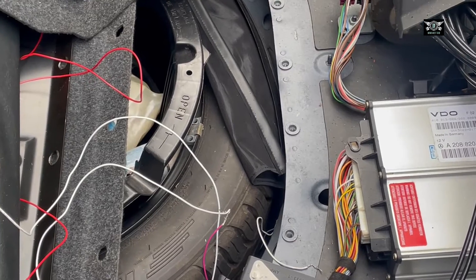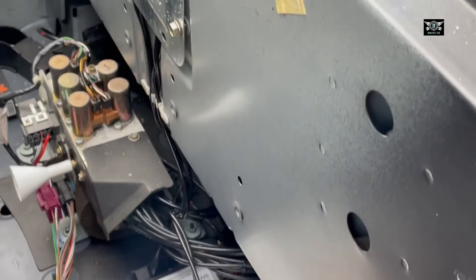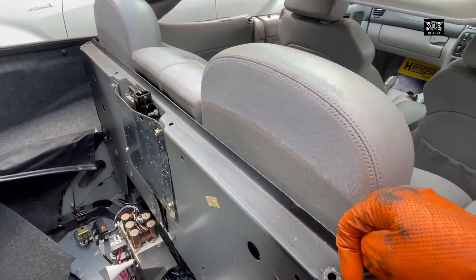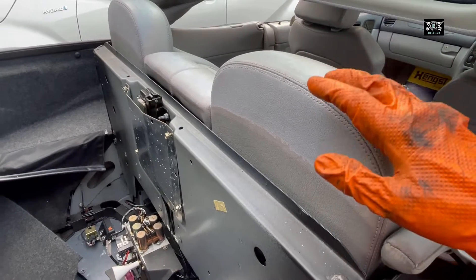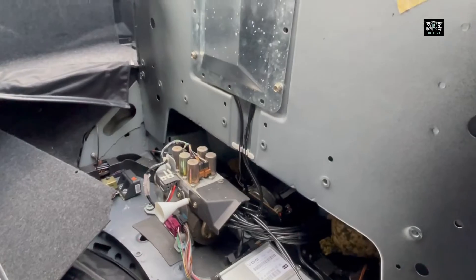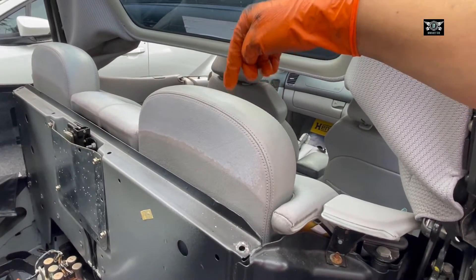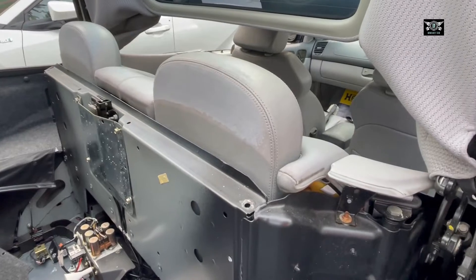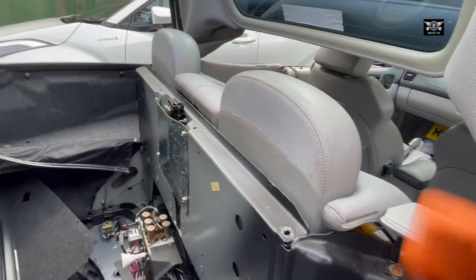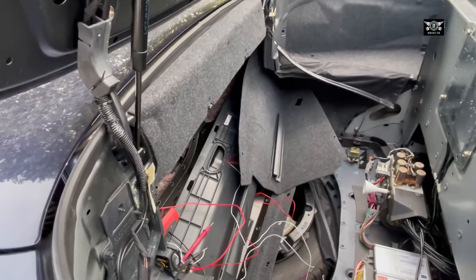Next I'll look at the micro switch in the boot. The one I may not be able to show you is the headrest sensor — the headrests have to go all the way down before they release. If they are not down you can't operate the soft top. There is a micro switch somewhere in there for the headrests, so make sure you get them down before operating the roof otherwise it won't work. Anyway, let's focus on the micro switches — that's what this video is concentrating on today.